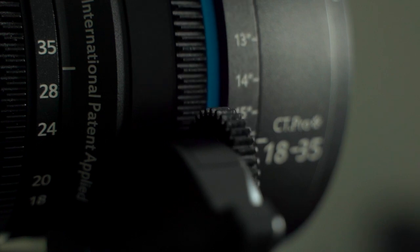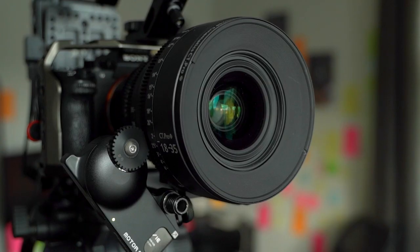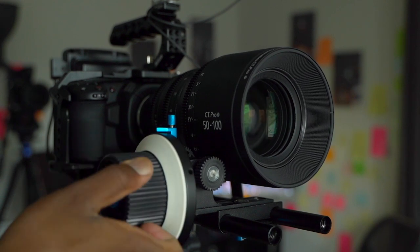In my opinion, it's worth the investment. It's Sigma glass modified into cinema-style build, and it comes with the advantage that you can choose PL mount or EF mount. I chose EF mount because it's popular. The focus gears are really well built for any follow focus system — whether wireless or manual. They're really solid and you can't go wrong with any follow focus system on these lenses.